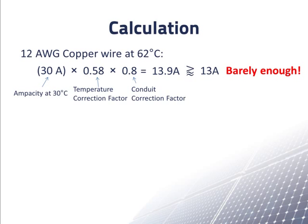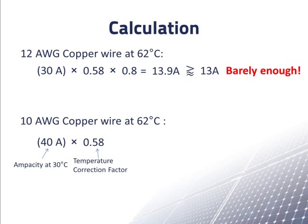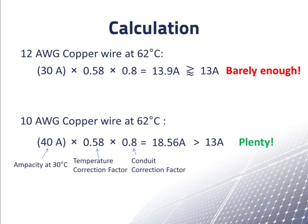A better choice is probably the thicker 10AWG wire. We recalculate the ampacity of 10AWG copper wire including the conduit correction factor: we start with 40 amps at 30 degrees Celsius, multiply by the temperature correction factor of 0.58, and then by the conduit correction factor of 0.8. Multiplying these together, we get 18.56 amps, which is well above the required 13 amps, so 10AWG is plenty. An advantage of using 10AWG instead of 12AWG — in addition to being clearly above the required ampacity — is that the thicker wire has lower resistance, so less electrical power from the array is lost in these wires.